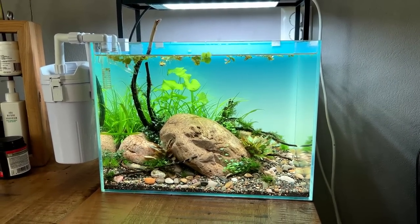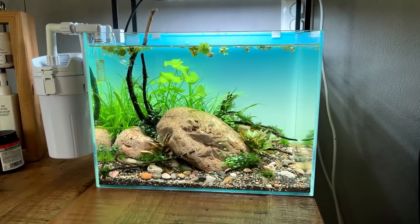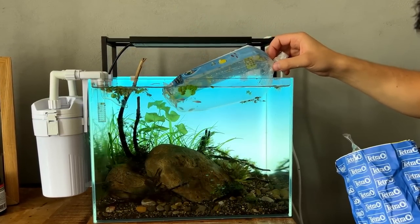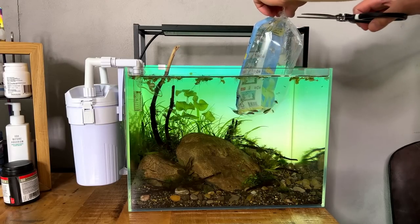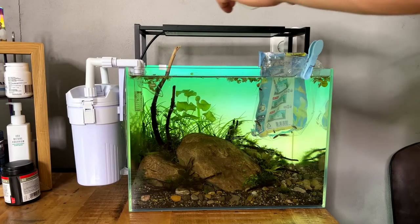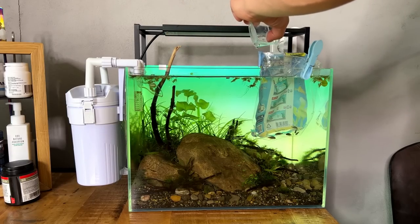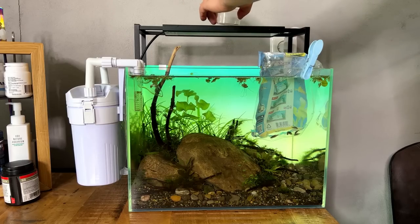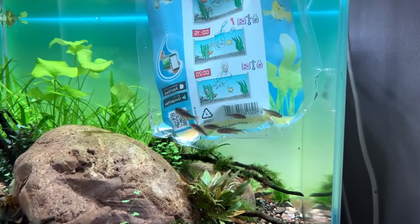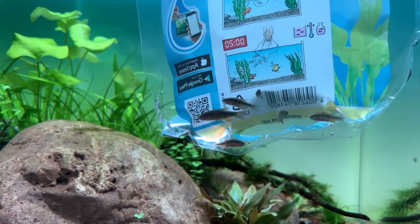Quick water change done. I'm going to turn the lights off, float the bag for about half an hour, then we can come back and release them. After about 15 minutes I open the bag and attach it to the side of the glass with a small clip, then every few minutes I add a little bit of tank water so the fish can adjust to the water parameters — not just temperature but also pH, KH, and CO2 levels. Another 15 to 20 minutes have passed and it should be all good. They're actually looking a bit more colorful already than in the store — the one on the left is going to be a beautiful male.